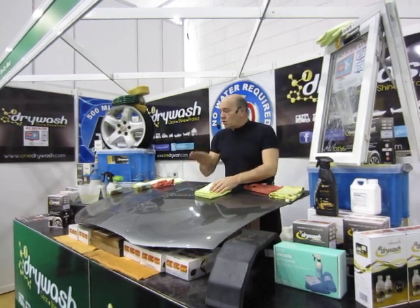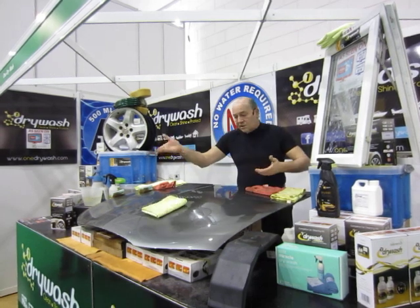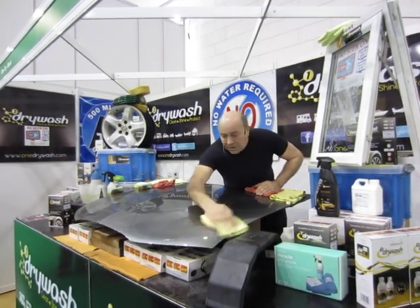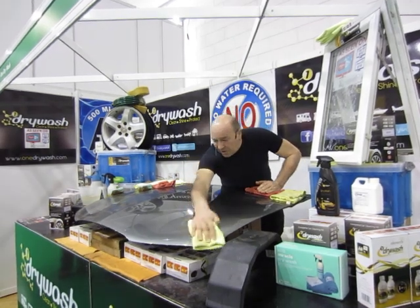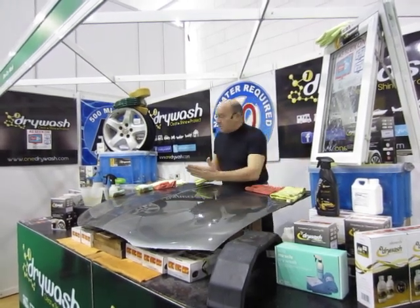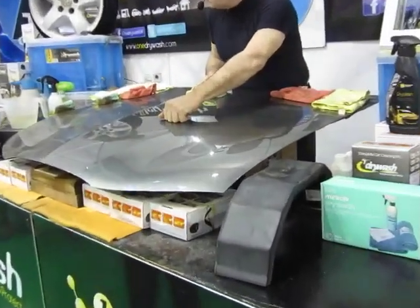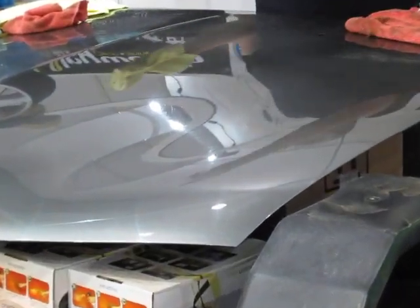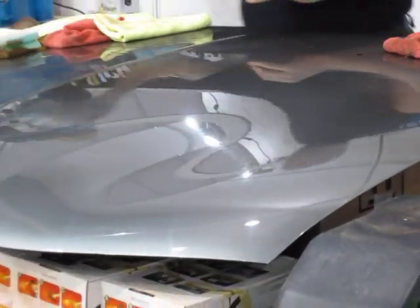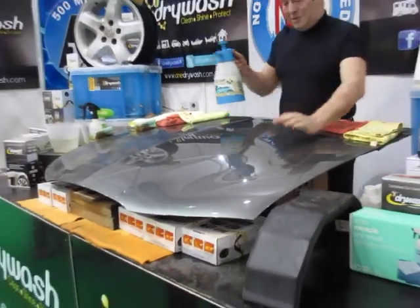One thing you shouldn't really do — you shouldn't take it off until it goes off. Now I can't expect you to stand there three minutes, so I'm going to take it off now. This bonnet came off an MG out of the scrapyard. We haven't re-sprayed it, we haven't re-lacquered it — we've just got the dirt off and left a lovely finish, about two months of protection. No water at all. Ten times better than any carnauba wax you'll ever use.